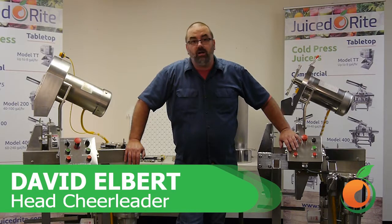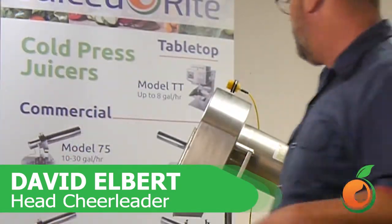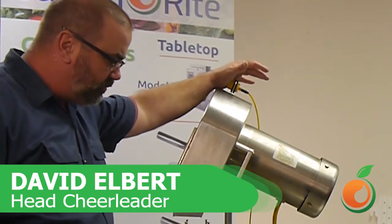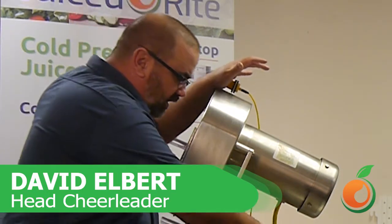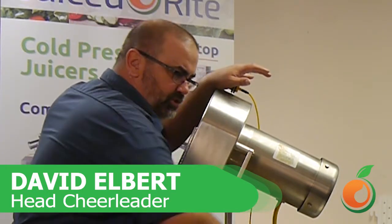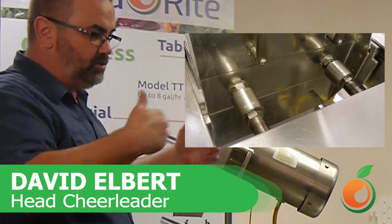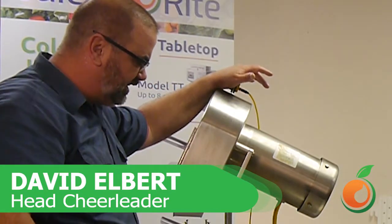First I'd like to talk about the revision one and two machines and how do we tell the difference between them. They were basically the same machines, not too much difference between them. They all have the bolt-on guarding, and here we have the coupler style machines, where they have an alignment coupler that actually is a protection for the hydraulic cylinders.